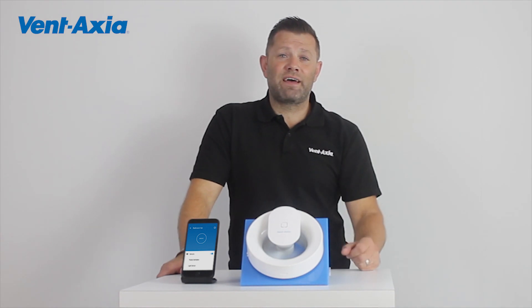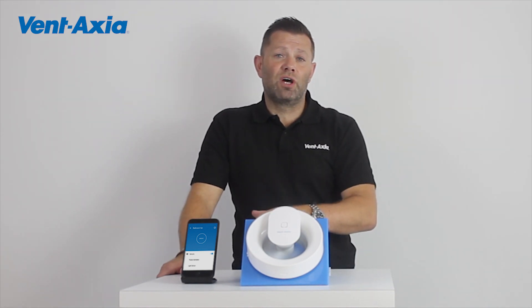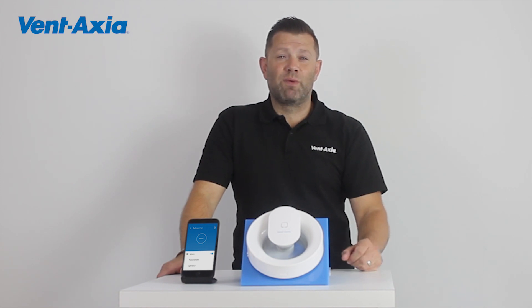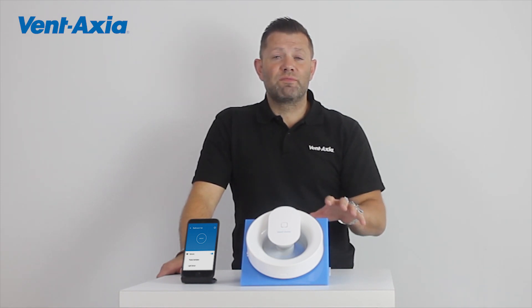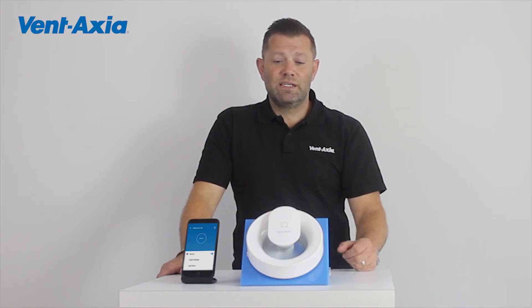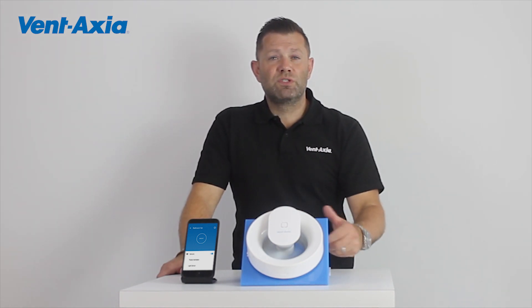But I also want flexibility to be able to set that fan up depending on if the room is getting used a lot or a little, whether it's a kitchen or a bathroom. And ideally I want that from one fan. I get that from the Pentaxia Lo-Carbon Svara. It's got a 5-year warranty, it looks great, it's multi-room and multi-function.